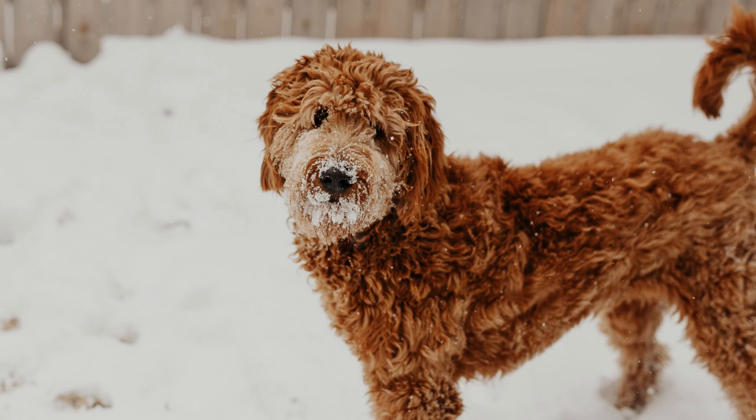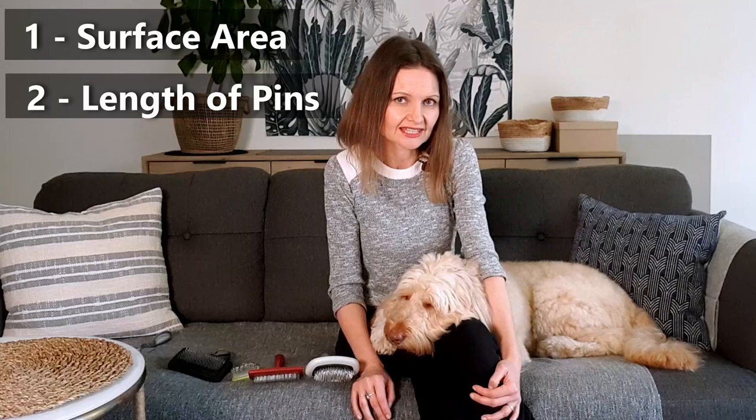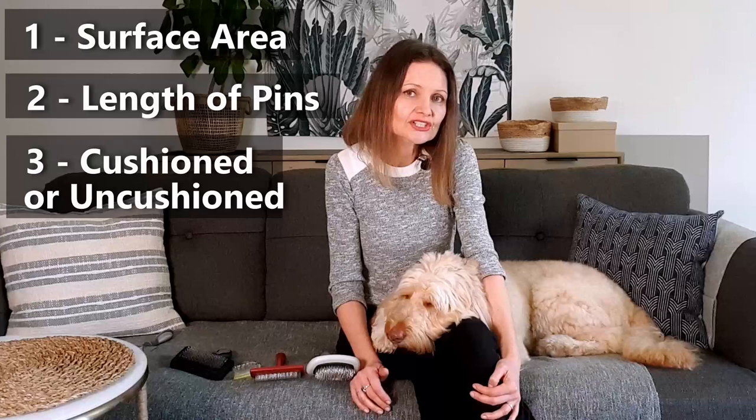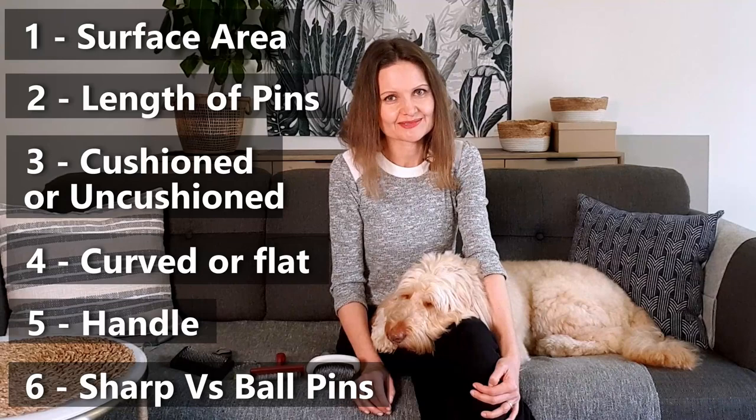If you have a dog with thick curly hair all the way around, using the slicker brush without the balls on the pins will likely be fine because the skin has a thick enough layer of coat to protect it from scratching. To recap, these are the elements of slicker brushes to consider: the surface area of the brush, which you match to the size of your dog; the length of the pins, anywhere from half an inch to an inch, matched to the length and thickness of the coat; then personal preferences — cushioned or uncushioned, curved or flat-backed, the feel of the handle, and sharp pins versus ball pins.